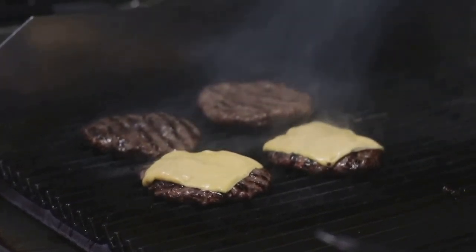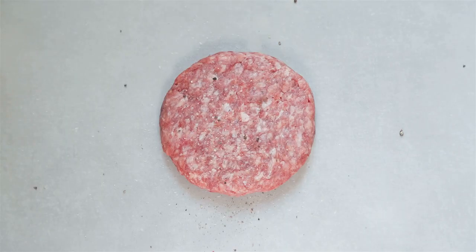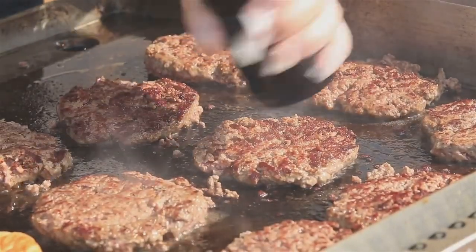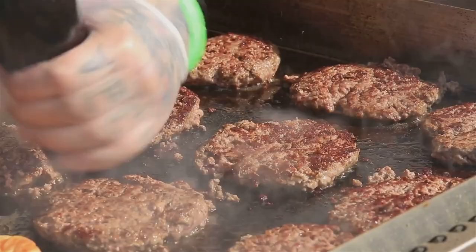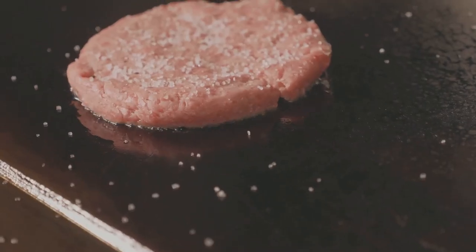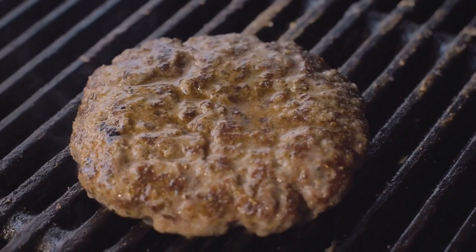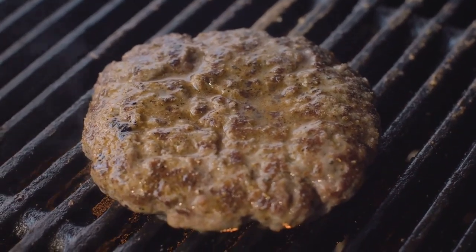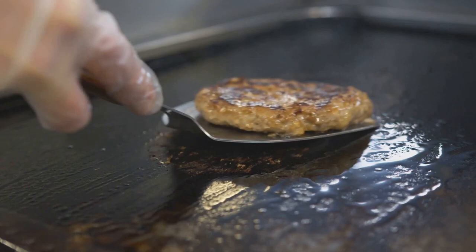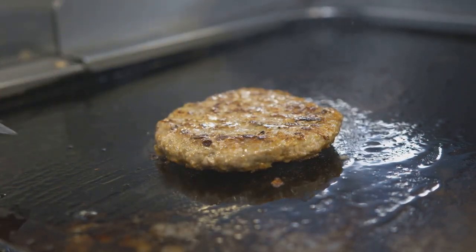Next, let's talk seasoning. A generous sprinkle of salt and pepper is all you need. You might be tempted to get fancy with other spices, but simplicity is key here. Salt and pepper enhance the natural flavors of the beef without overpowering it — the beef is the star of the show, and we want its flavor to shine. Now it's time to hit the grill. You want to hear that satisfying sizzle as you lay your patty onto a hot grill. The high heat gives your burger that attractive caramelized crust, sealing in the juices and intensifying the flavor.